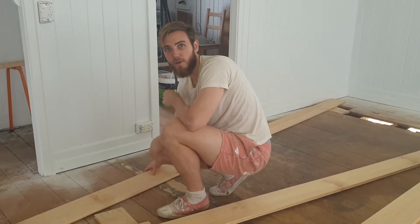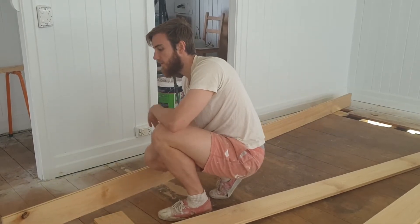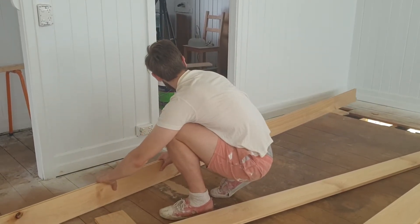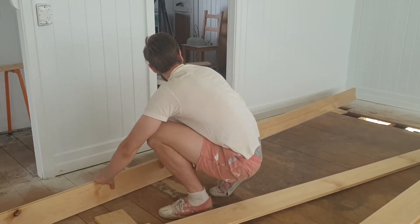Going forward, we'll check all the boards for how straight they are by doing a quick check on the ground, because we know the floor is fairly level. If the boards are bowed badly, we'll be able to tell.